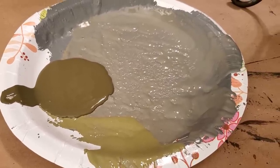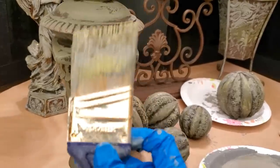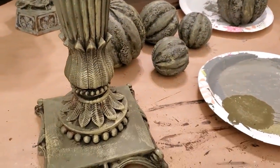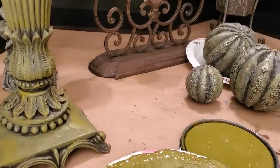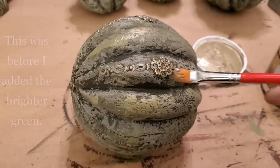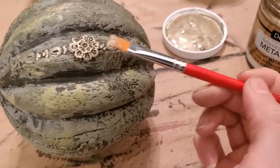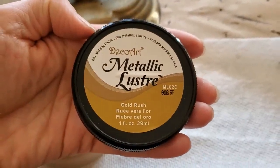I then added two tones of green, and ended up doing the same colors on the lamp base. I then added a third and brighter green color as well. To add highlights and shimmer, I first used Champagne Gold Metallic Paint. For an even brighter and richer highlighted effect, I rubbed on a bit of Metallic Gold Wax in the color Gold Rush.